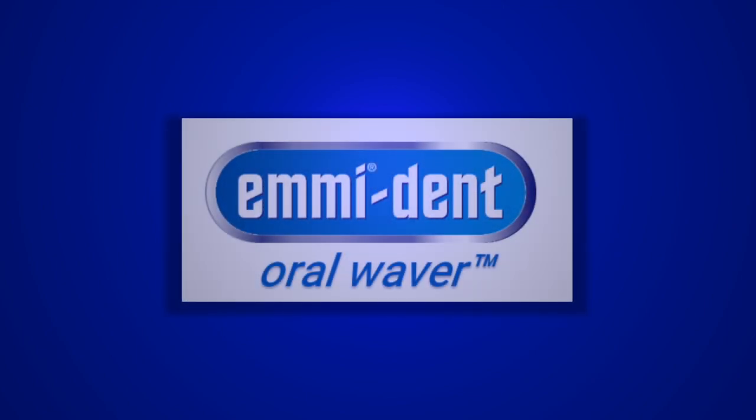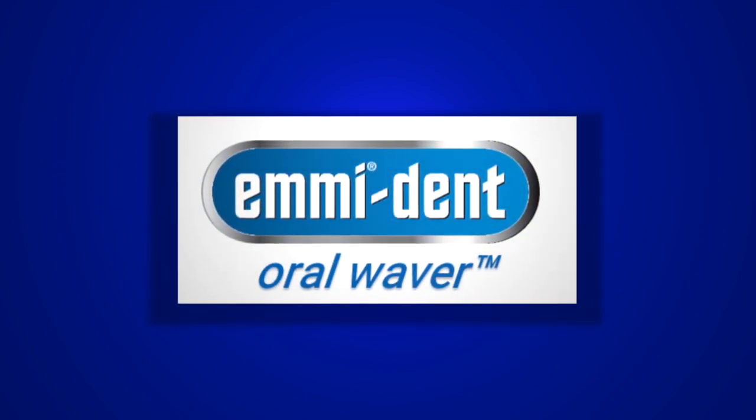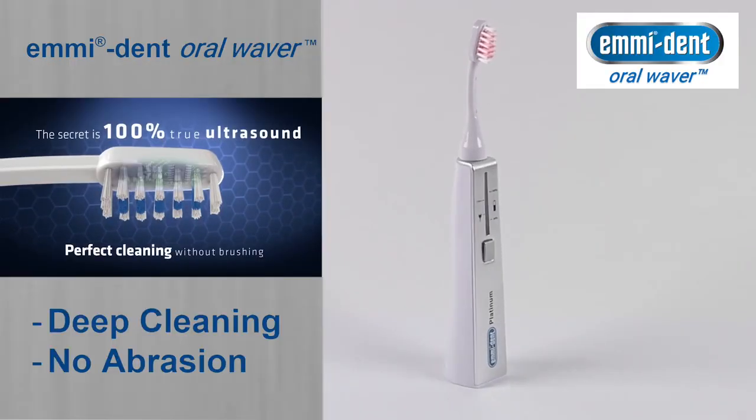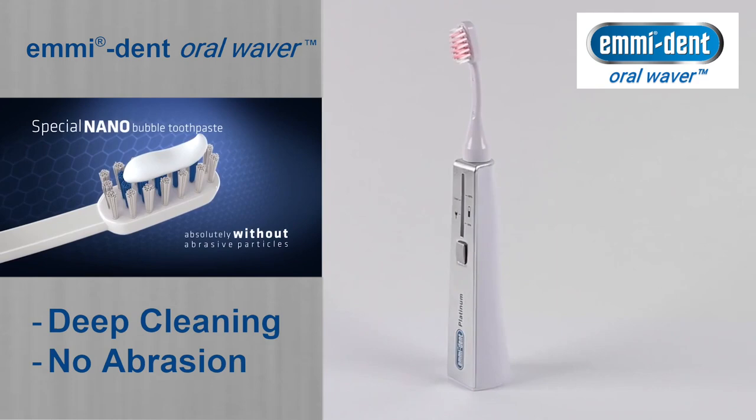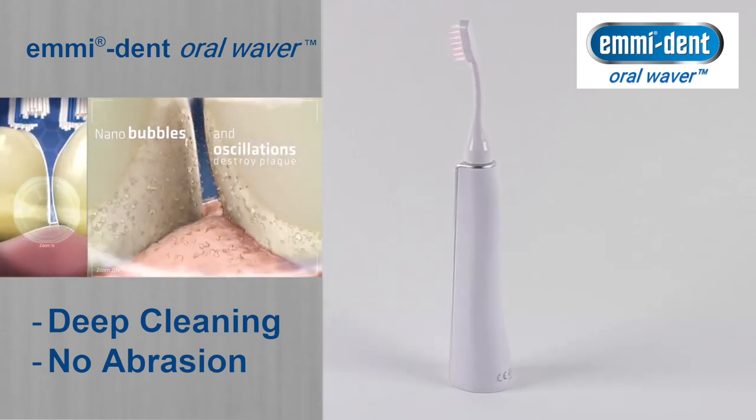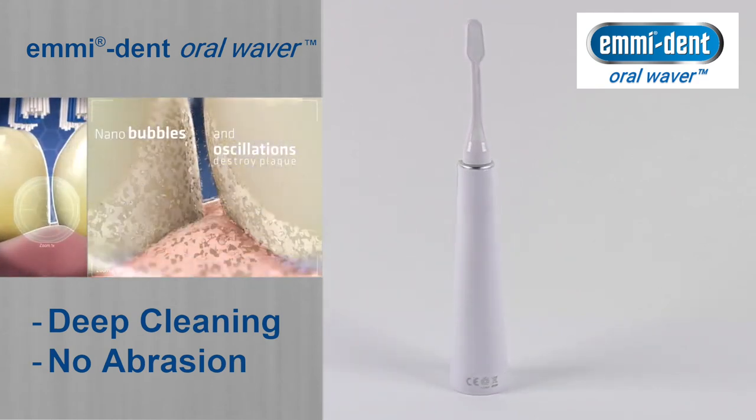Emident brings the future of tooth cleaning to your home. What is so special about Emidental technology? Our Emident Platinum and the specially developed Emident toothpaste produce microscopic implosions, so-called micro-cavitations.